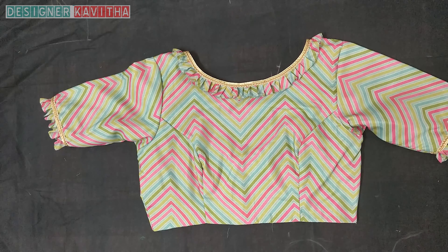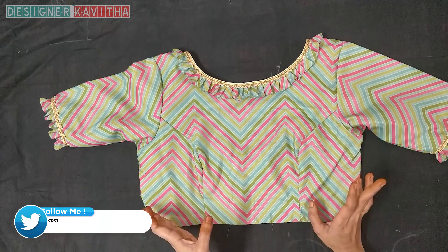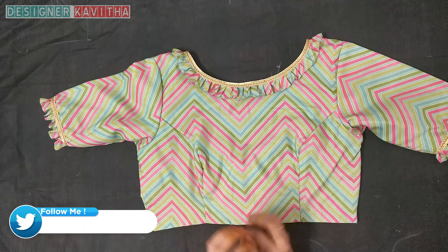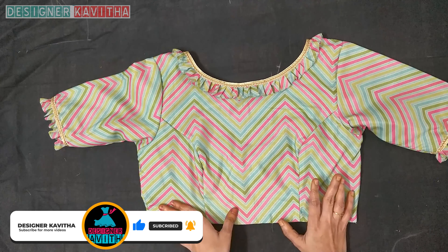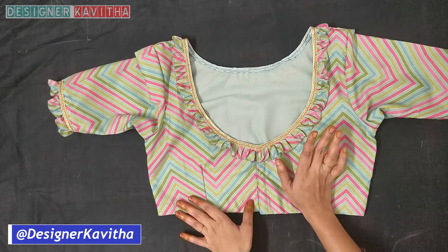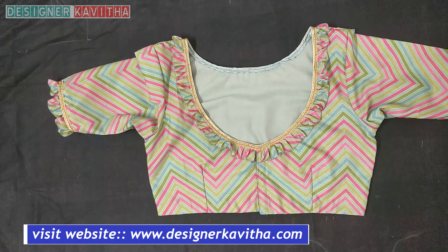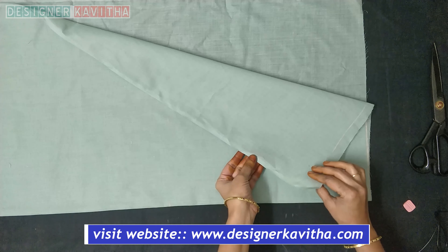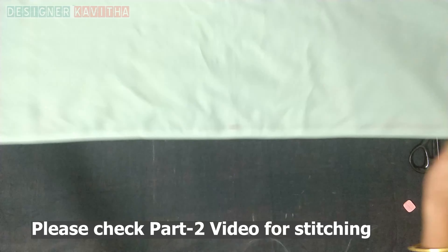Now let's learn how to cut. Here is the blouse piece of the main fabric. We will fold it in the lining cloth with a double fold, folding it on the open side.